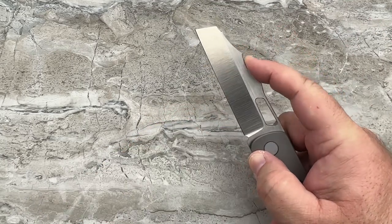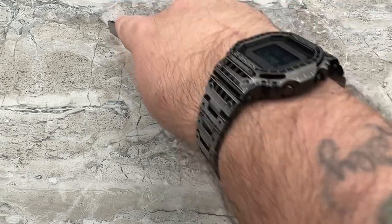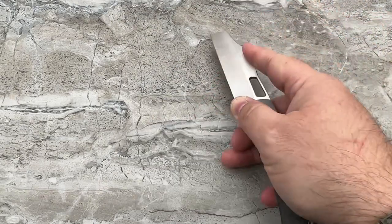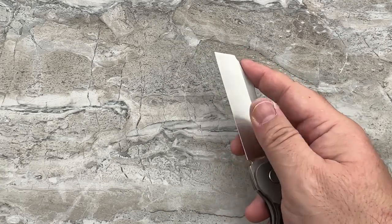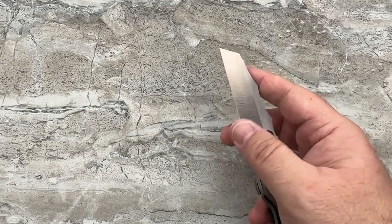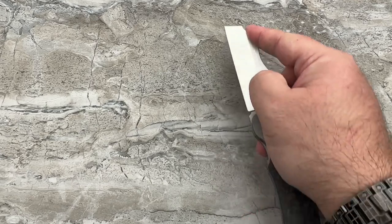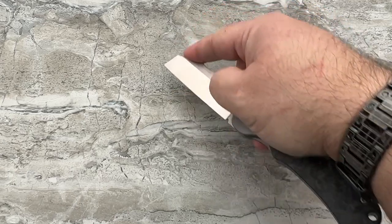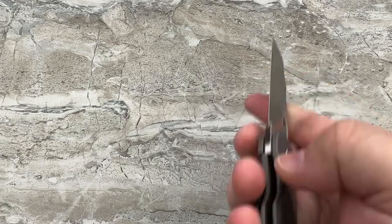What I like is the first depression here — because I can take this and slice down boxes, carve into something, and I've got good control with my index finger. If I really wanted to choke up onto the blade — I don't like handling the blade because that's an easy way to get cut — but I could use the blade window there for more forward force when cutting. That second hump, I'm just going to call it aesthetic; I see no real function for it.